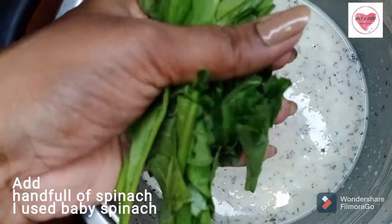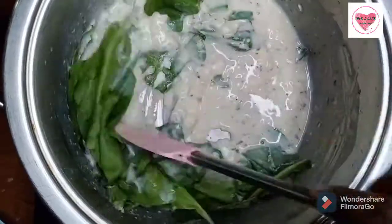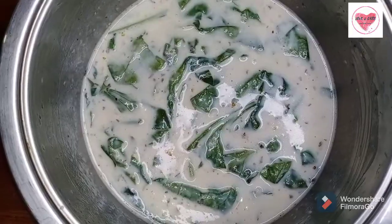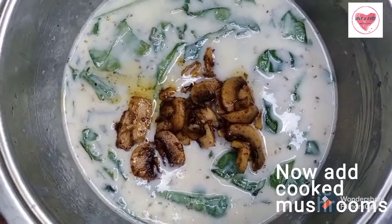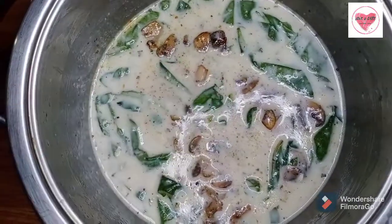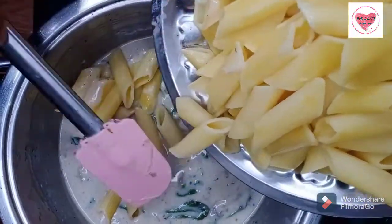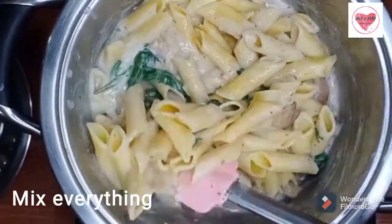You can use this as a white sauce. Now add spinach — I am adding baby spinach. Cook it for 2 to 3 minutes. Next, add the mushrooms and mix well. Then add the cooked pasta and mix well. You can add a little water or extra milk if needed.